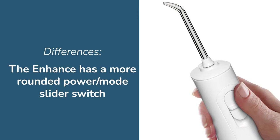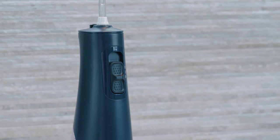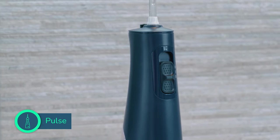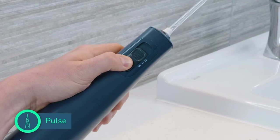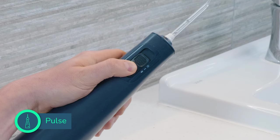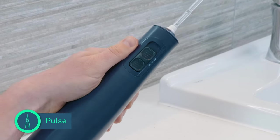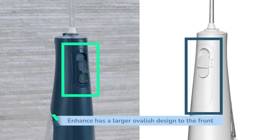The things that set them apart are as follows. The Enhance has a more rounded power mode slider switch compared to the squarer design on the Pulse. The slider switch has a little more texture with raised dots on the Pulse than the Enhance, so the Pulse is a little more user friendly and grippy. The Enhance also has a larger oval-ish design element to the front of the flosser compared to the smaller, squarer effect on the Pulse.